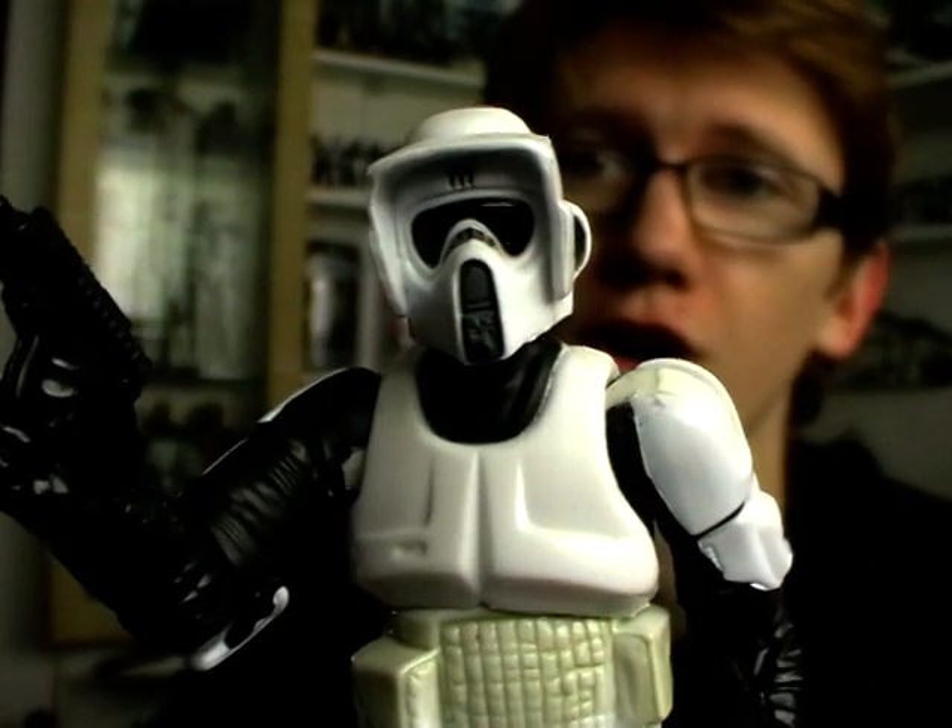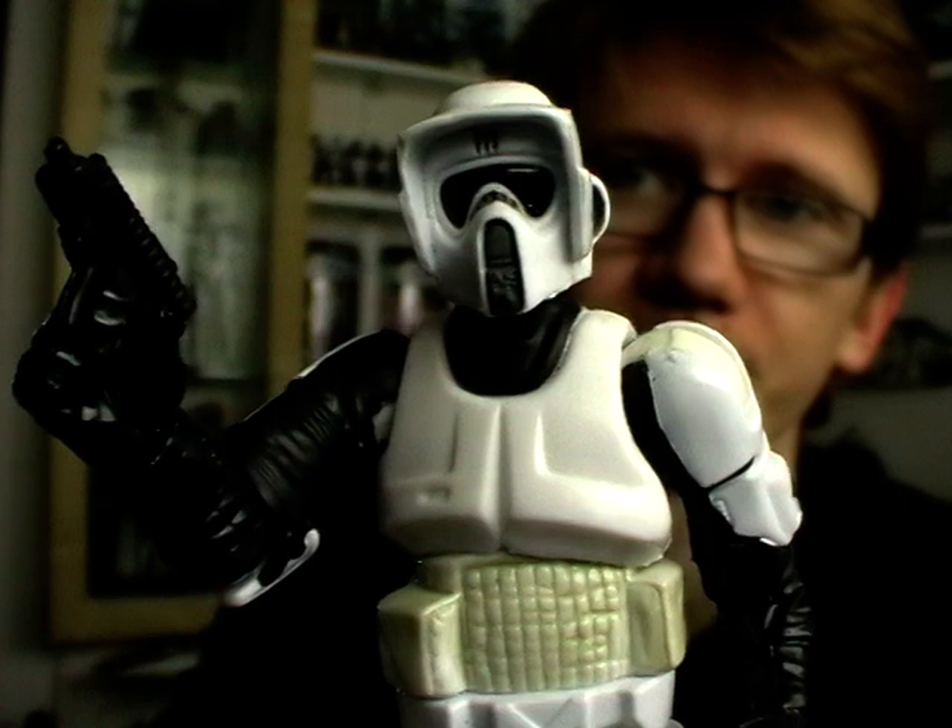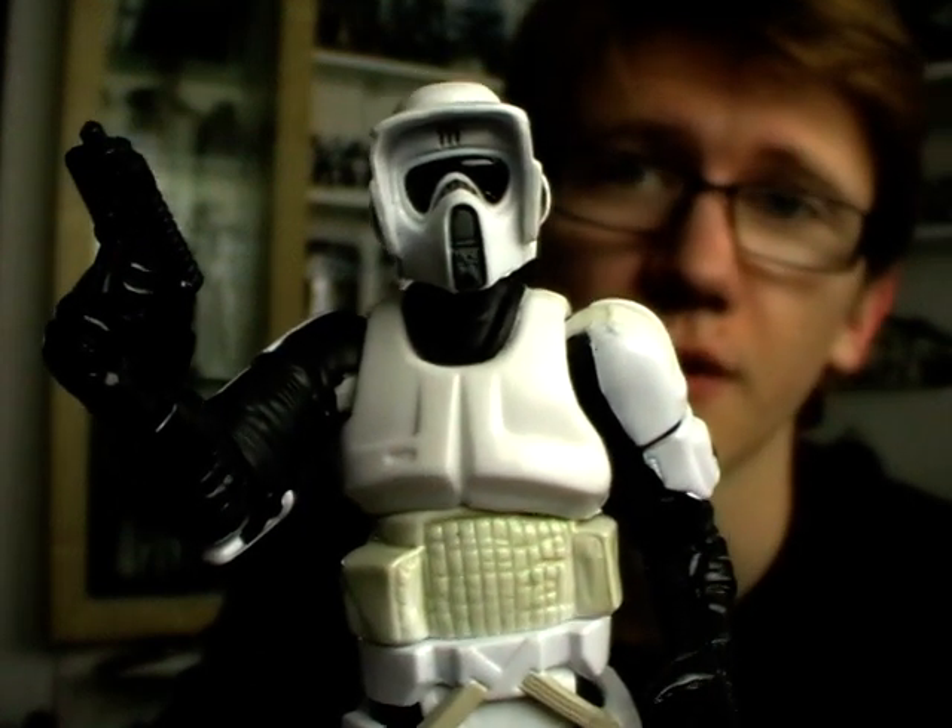This is a figure that I wouldn't change for the world because he is just so, so good. The articulation, sculpt, detail, and paint applications — everything is just awesome. This is a figure that Hasbro thought was so good they've re-released it so many times. The most recent, I believe, is in the Blu-ray commemorative sets — a straight repack of this figure because he really doesn't need anything doing to him to make him better.